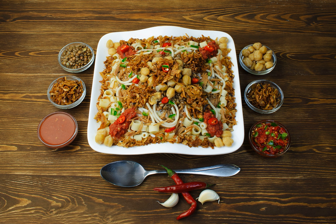As traditionally prepared, koshari does not contain any animal products, so it can be considered vegan, so long as all frying uses vegetable oil.